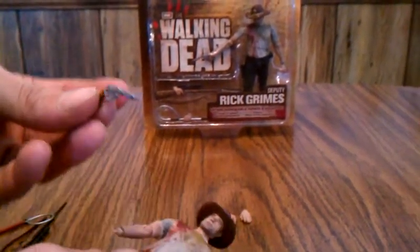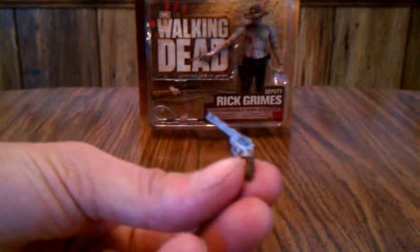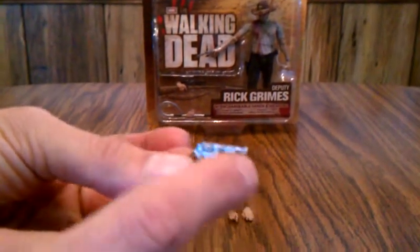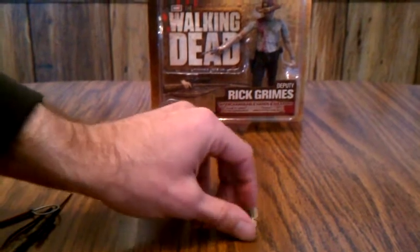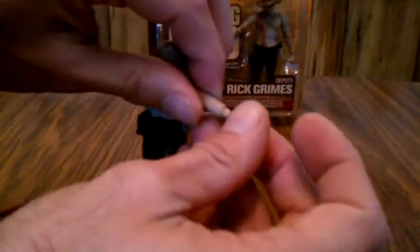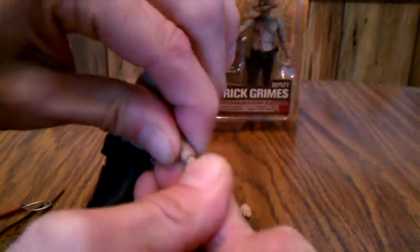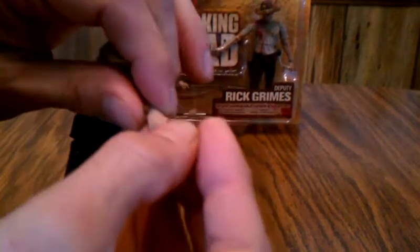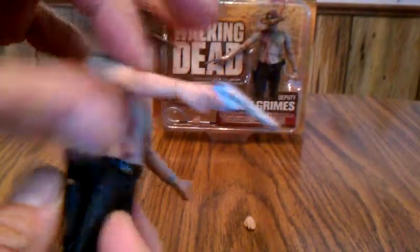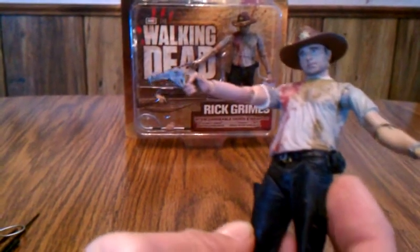The other accessory he comes with is this .357 Colt Python, and this one's actually a little better than the one he came with in the first series. It's actually got the grooves above the barrel — a lot of nice detail to it. But you have to put on this hand to be able to hold that. It fits in real nice. Not as many accessories as he had in the first series, but the ones he does have are nice.